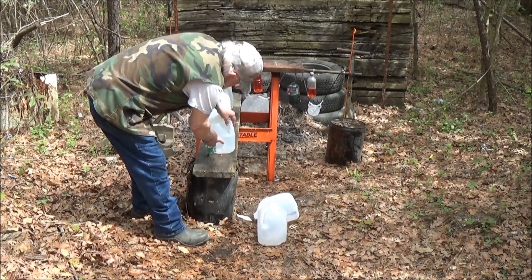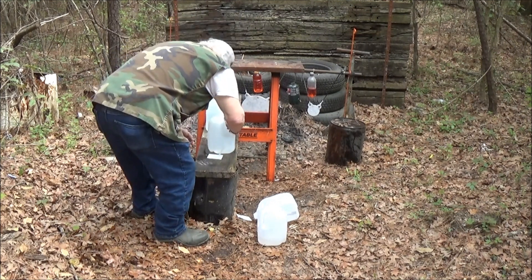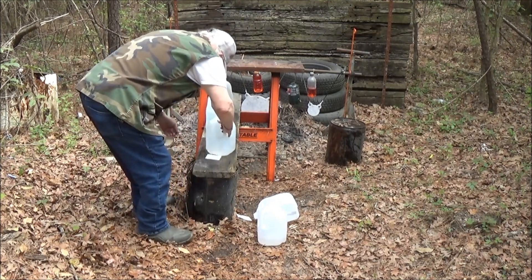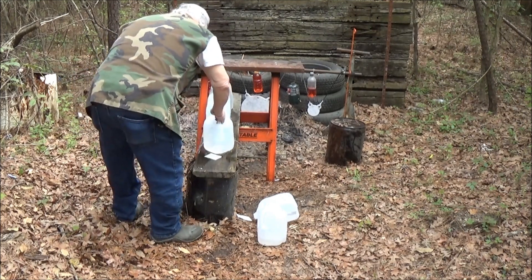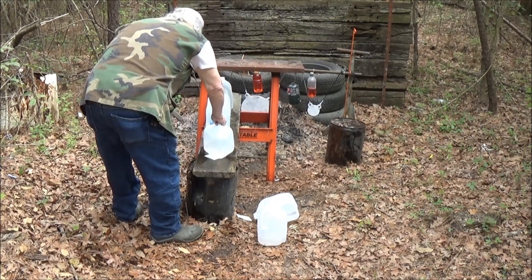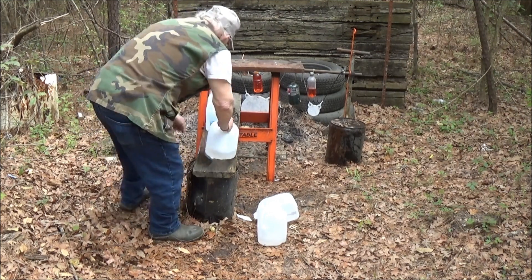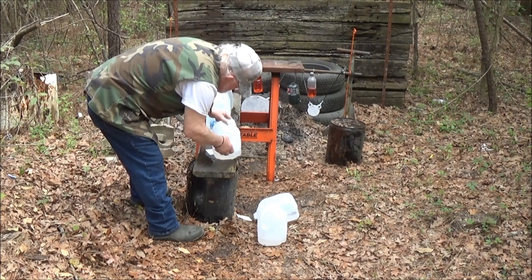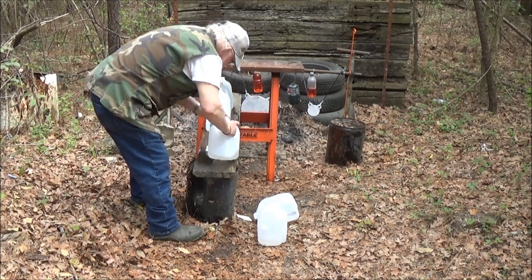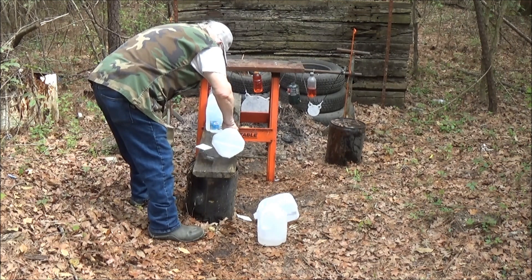We got a bleeder right here on that third jug. Let's see if we got the bullet in there — I believe we do. Oh man, I see an exit hole back here. There's something there. We'll see here in a minute.